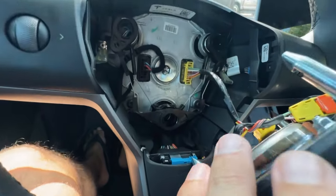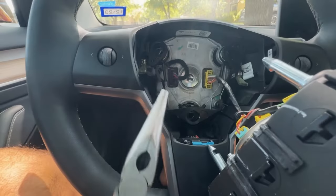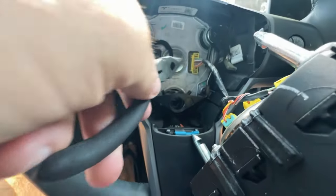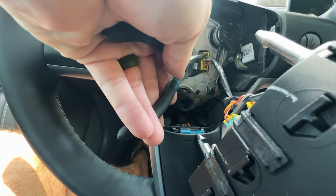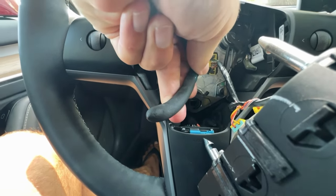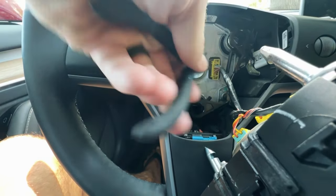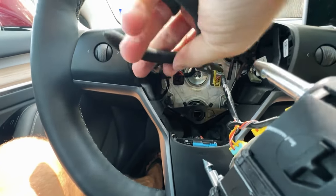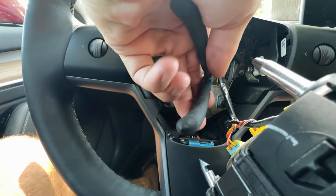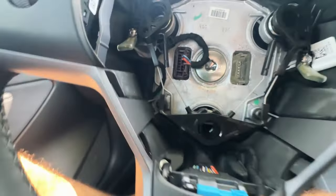All we need to do is disconnect that wiring harness — we can use our needle nose pliers for that. We're just going to remove this wiring harness and this wiring harness. This one will get our airbag out. There we go — airbag removed. Now we're going to undo this one as well.